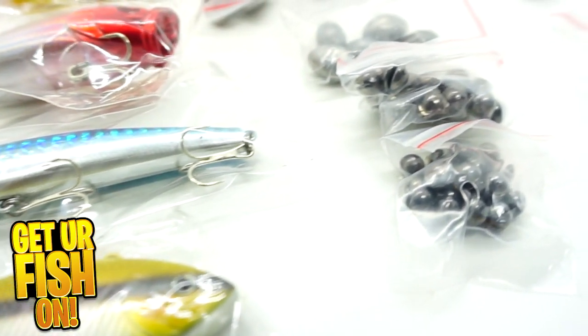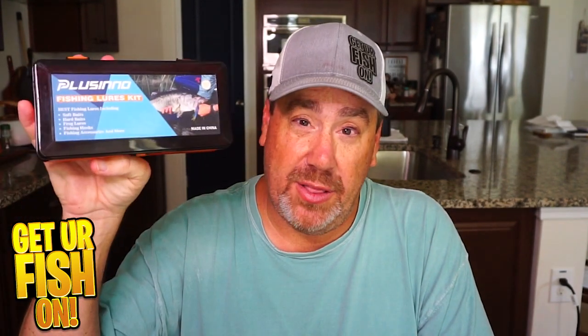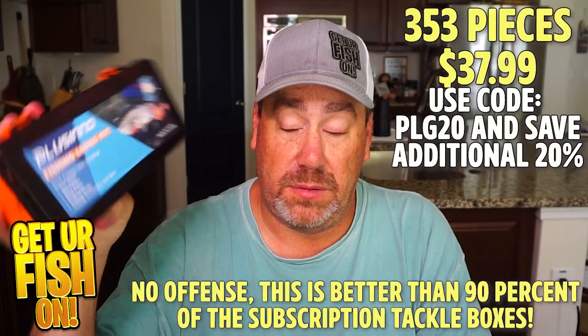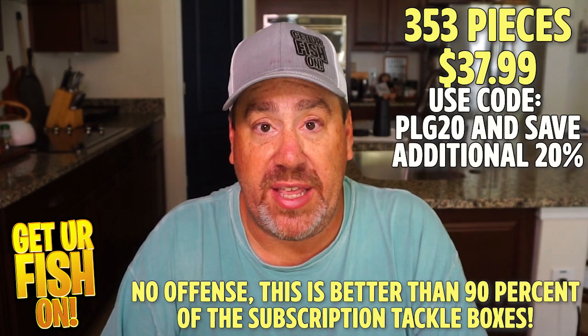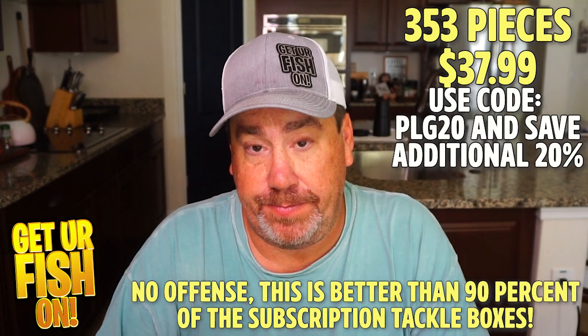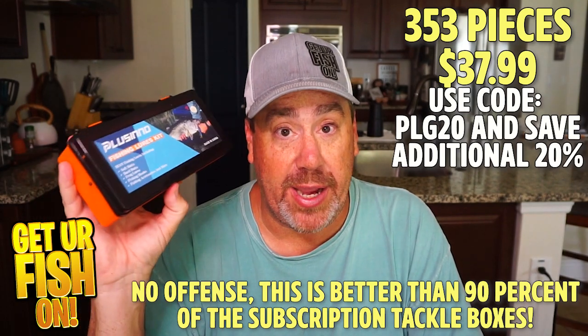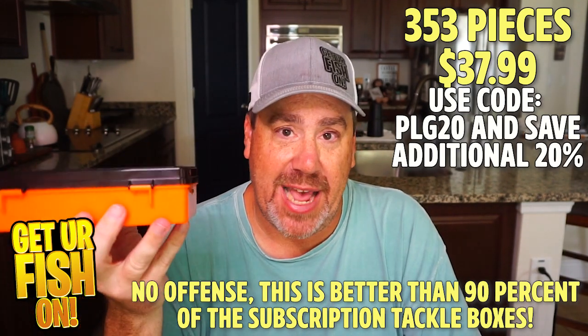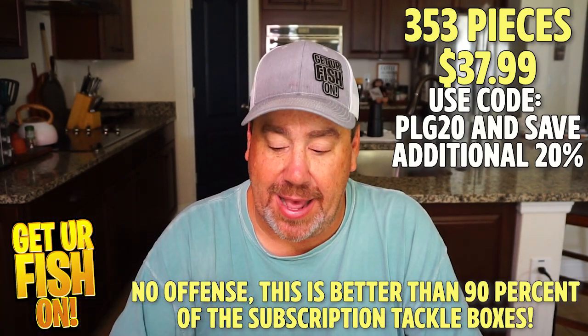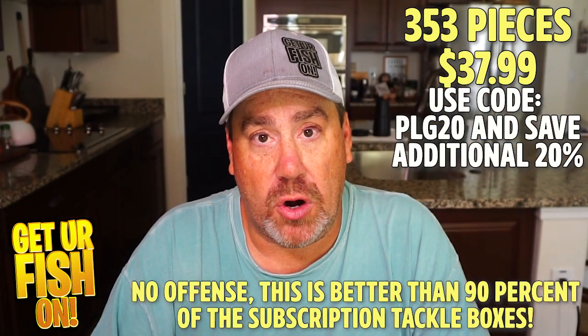I'll put a link in the description below and tell you how you can get this on the Plusino website. At 29 to 39 bucks, this is a steal. If you went out and bought all these pieces one by one, you'd probably find yourself spending a lot more money. If you're a new angler or a young child, this would be a really great gift — they not only get a little tackle box, but they can learn how to use different stuff. Hat's off to Plusino for this — I think it's a great little kit for a starter fisherman.